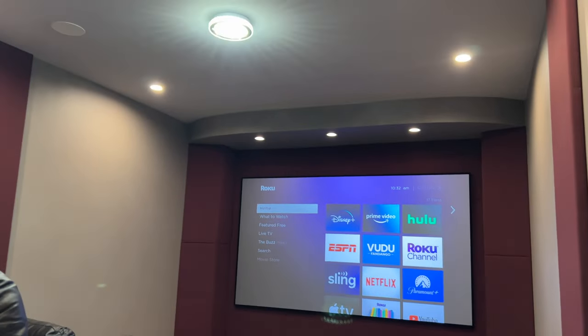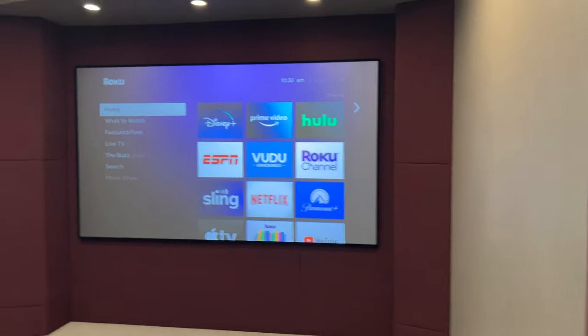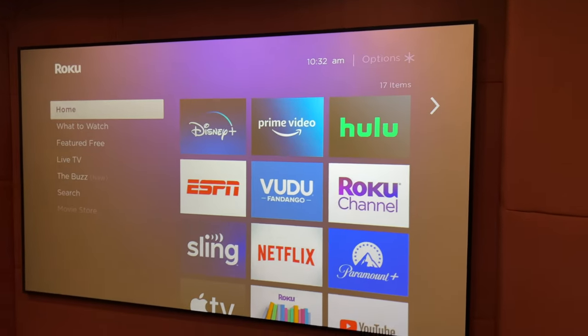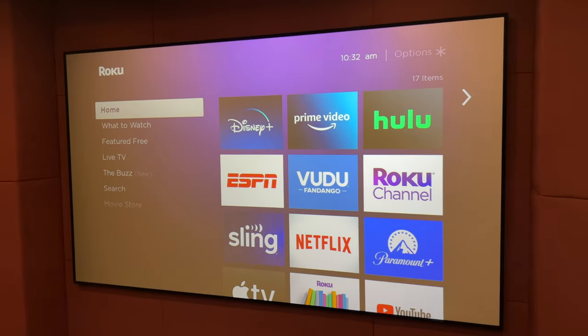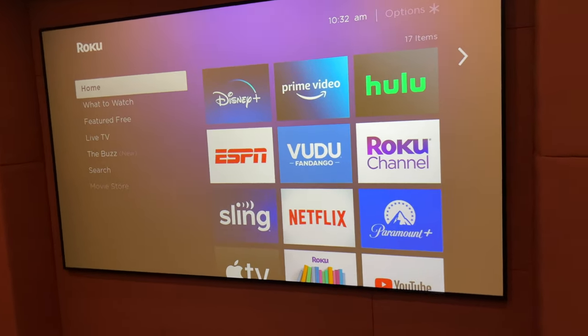So this is a brightly lit room, and we've got a Screen Innovations Slate 0.8 gain screen here — it's a darker gray screen. We can actually see the image here in a very brightly lit room.